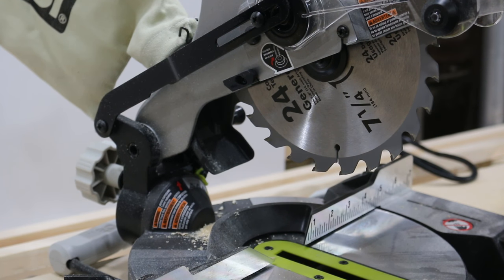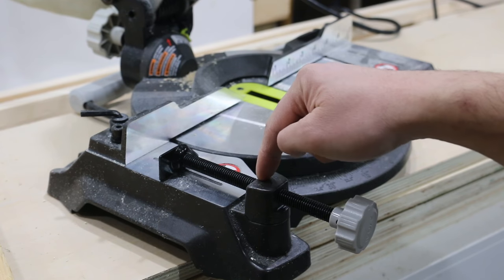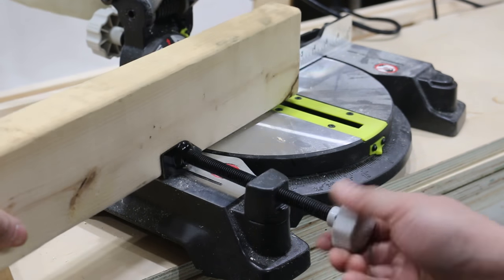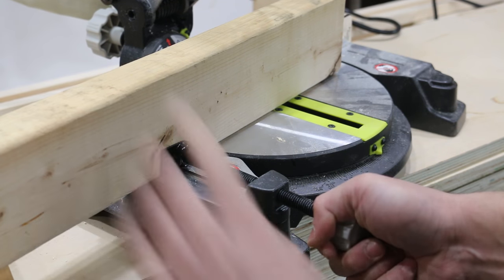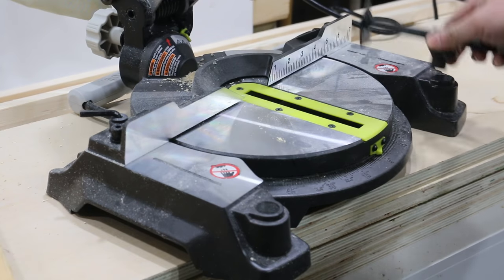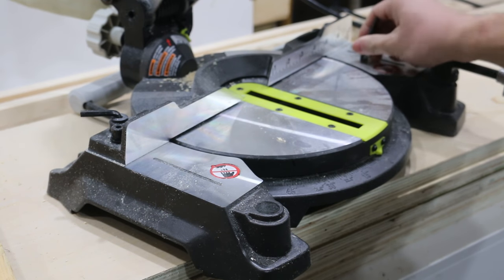It also comes with this little clamp here that you can use to clamp pieces of your workpiece in. I like that — it does an okay job, it's not bad. It's removable and you can put it on either the left or right-hand side.